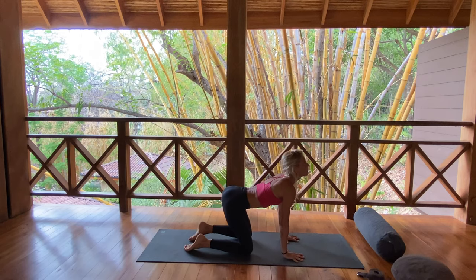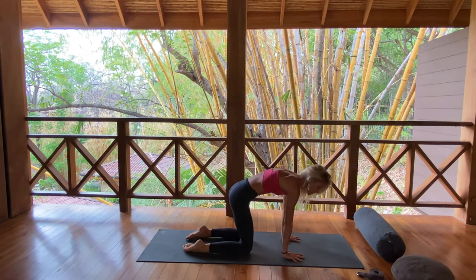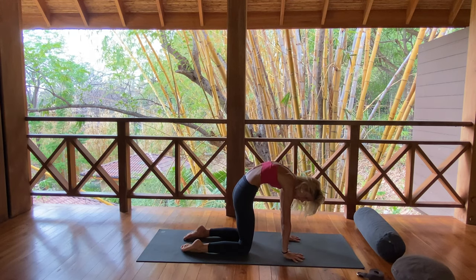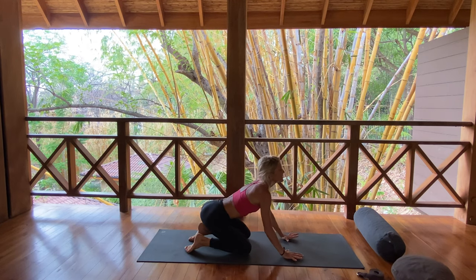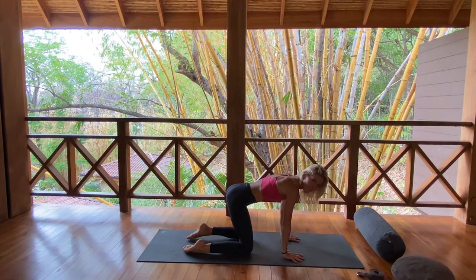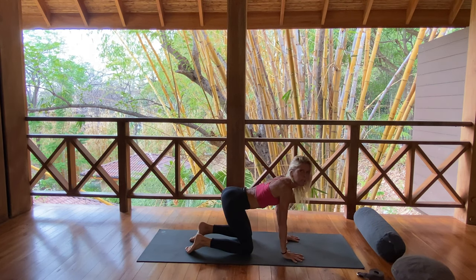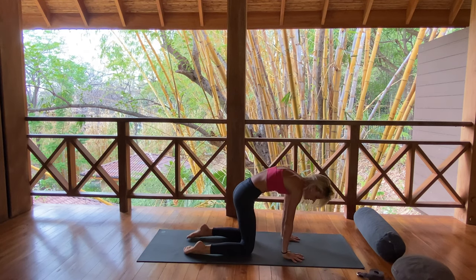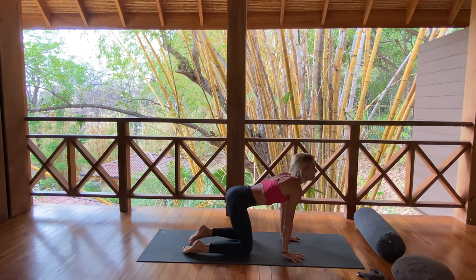Inhale, expand. Heart pulls forward, the eyes will rise. As you exhale, tuck the chin, dome through the back of the heart, squeeze. Navel hugs in. Two more, inhaling. Begin to really feel the breath lengthening, extending in the body. Energetically awakening. Exhale, round, pull belly in and squeeze. On an in-breath, take it back to neutral.